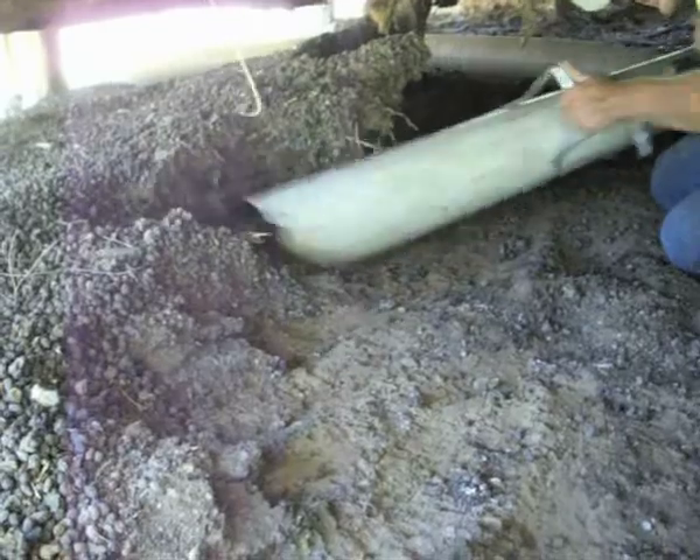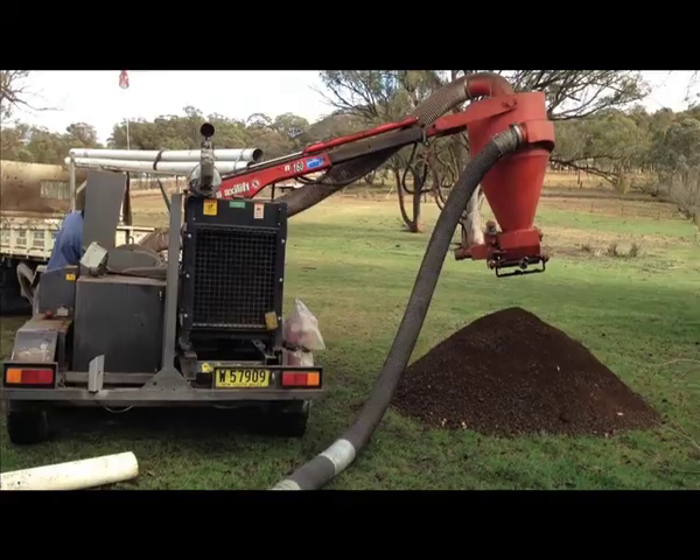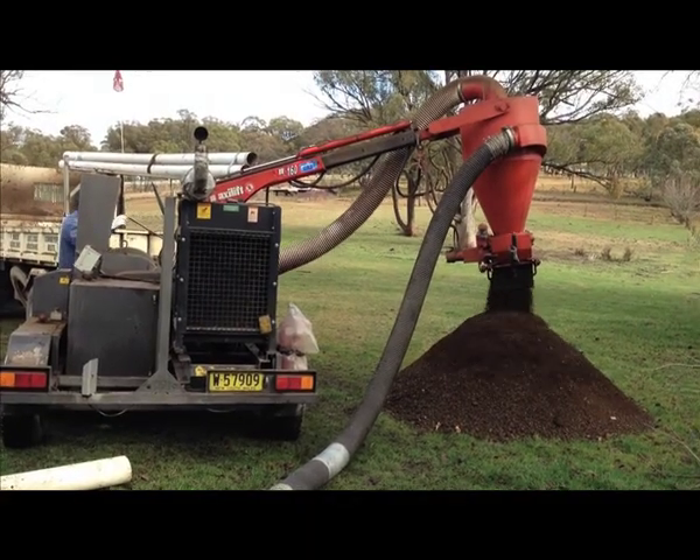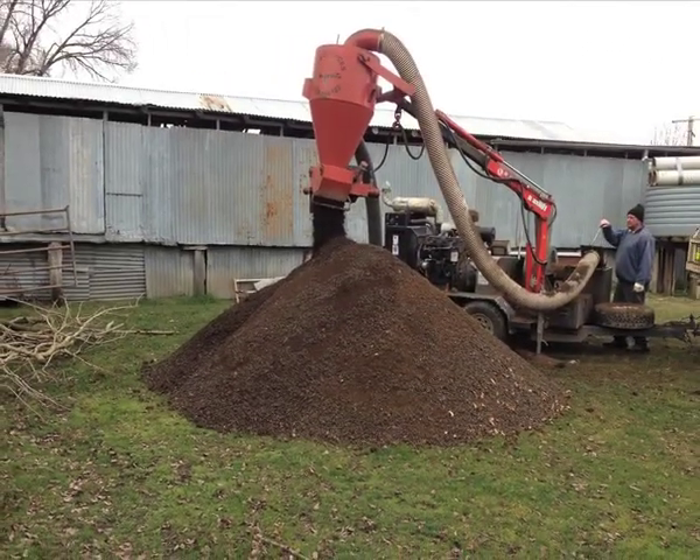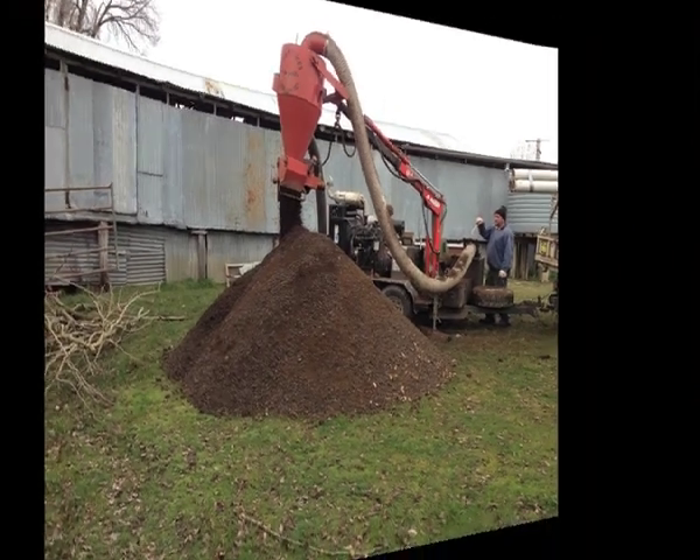Once the manure has been removed from under the shearing shed, this gives us an opportunity to see any damage to the shearing shed — any problems it has had over the years through rotting timbers or supports — and we are able to give farmers quotes for repairs.